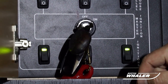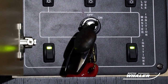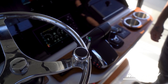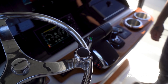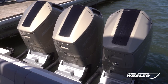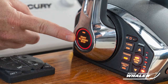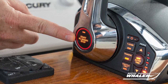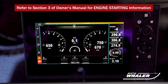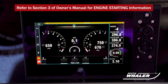Hearing more than one beep is an indication of a fault code. It does not necessarily mean that the engine has a current problem, but it should be checked out by a qualified Mercury technician. You are now ready to start your engines at the helm. Ensure that the engines are trimmed fully down, as starting the engines while they are trimmed up and out of the water may cause internal engine damage. At the helm, press the single start button just once and visually confirm that each engine has started and is running. You can do this by viewing the RPMs on your VesselView.